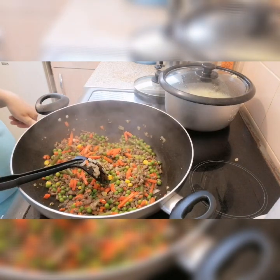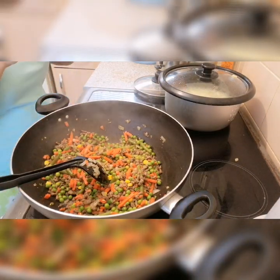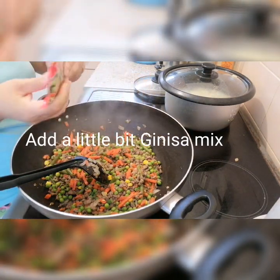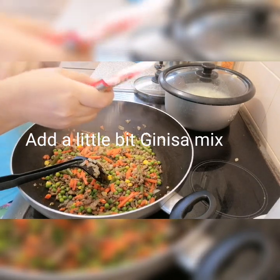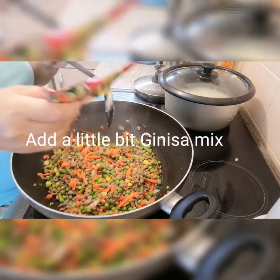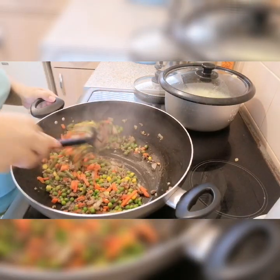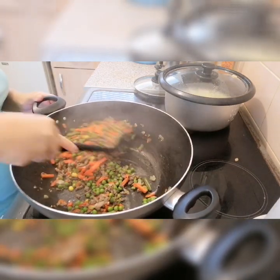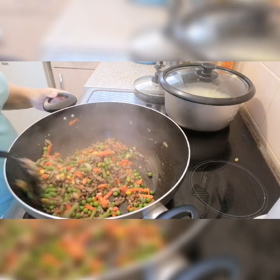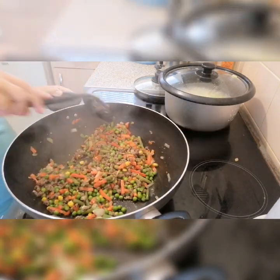To give it a little bit more taste, I will put Guinness mix — this is a product from the Philippines. I put a little bit so it's more tasty. Stir it so it will not stick or burn on the bottom. So when this is done, I need to mash the potato.